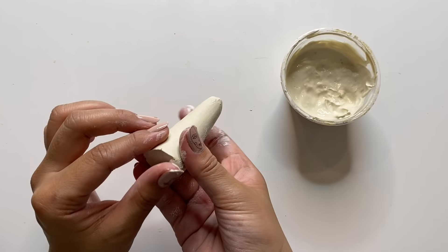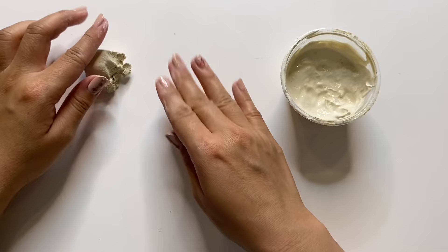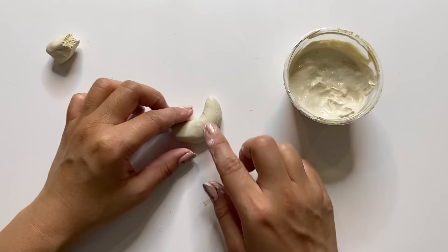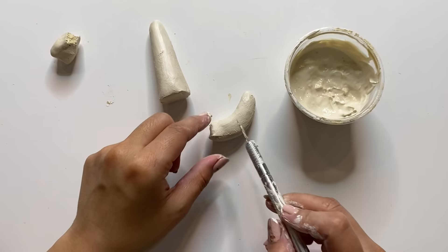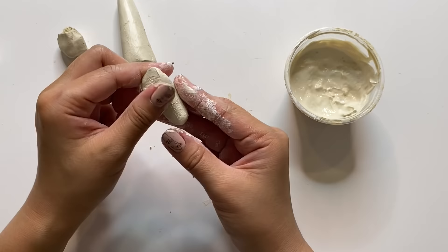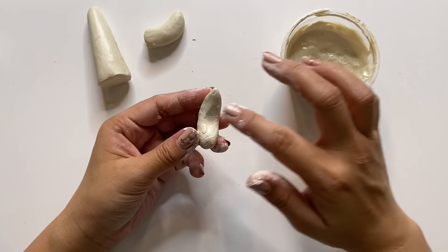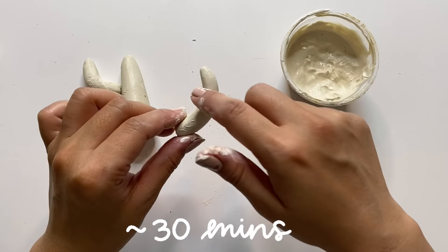I'm going to cut one end to my desired length and let it sit to harden while I work on the arms. For the arms, I'm shaping them into little curved coils, making them a bit smaller than the main piece and smoothing as I go. One of the nicest things about air dry clay is that unless it's completely bone dry, you can still smooth it out later with some water, even after 12 hours of dry time. It's also a lot easier to handle when it's hardened a bit.